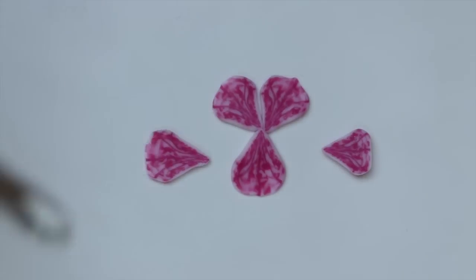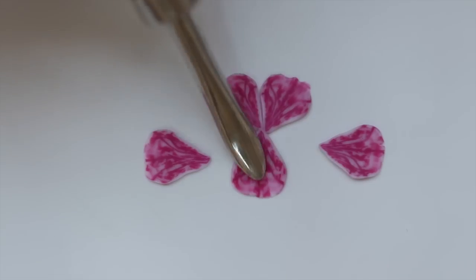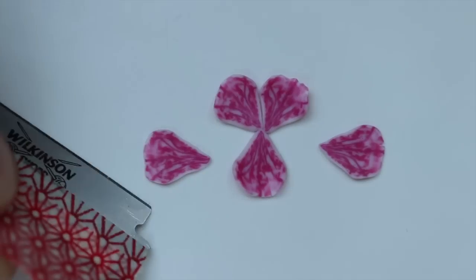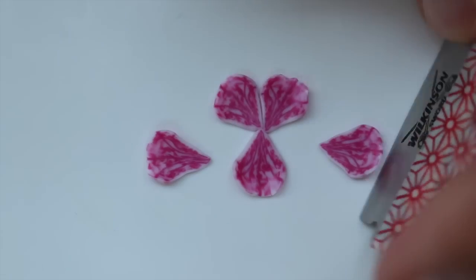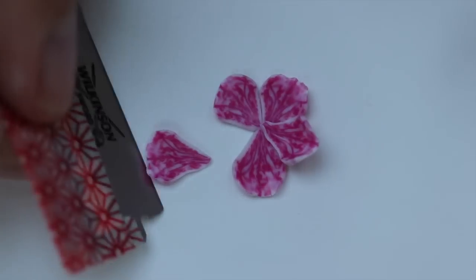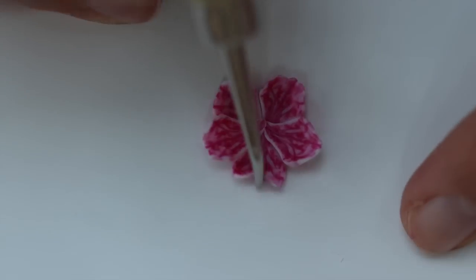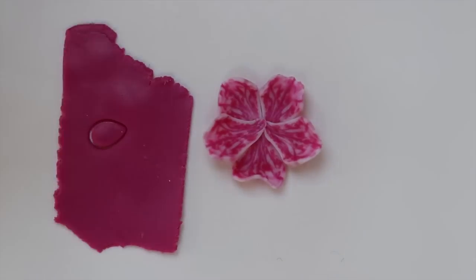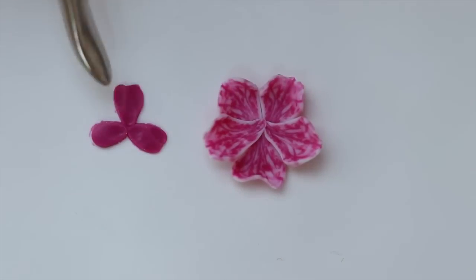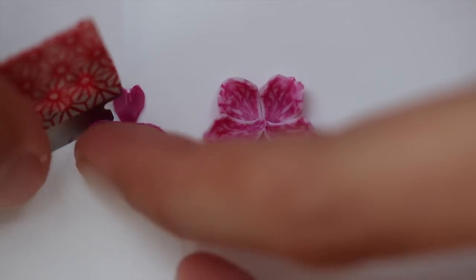Orchids usually have five petals — I'm not sure if there are orchids with more than five petals, I haven't checked that — but most have just five petals. Three are on the back and two are a bit on top. Then you have a tiny bunch of three mini petals upfront.